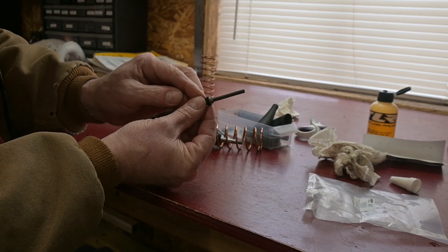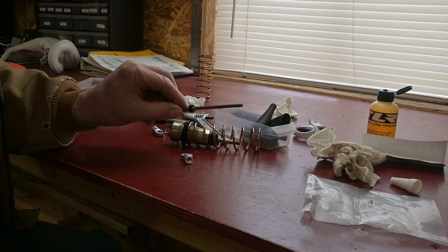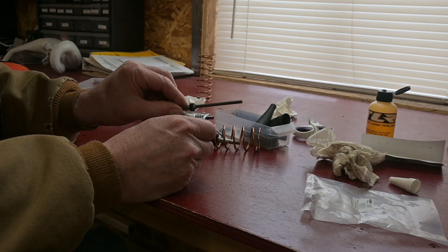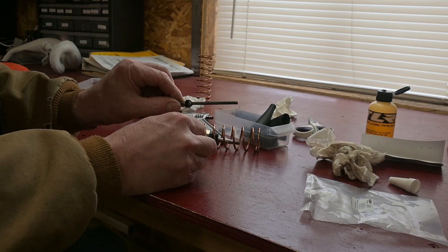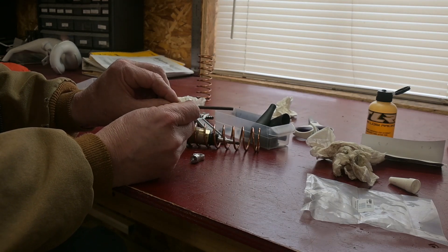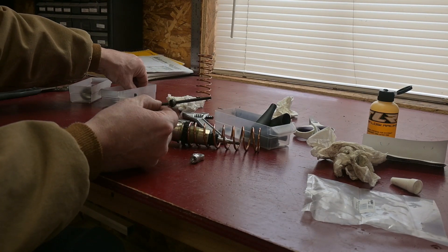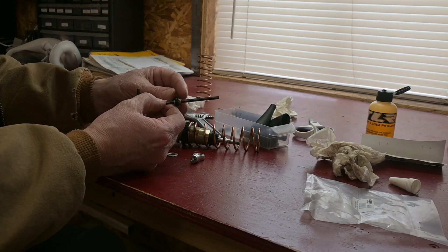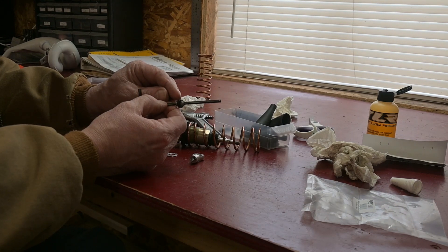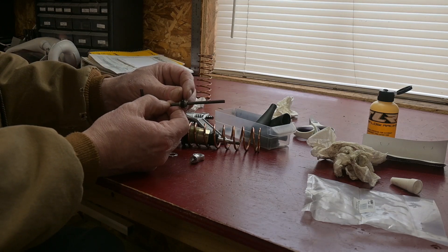These Teflon seals have a taper on them. When they showed up, I don't know if they fell in there randomly or were installed into the ride-on itself, but they were in backwards. You have to have these tapers correctly matched — otherwise you won't get the outer plate, which is this little aluminum disc, to bolt on flush. Just make sure when you're setting them up that you've got the two Teflon seals so that when they're on that ball, they basically touch each other. If you have them like that, you're good to go.